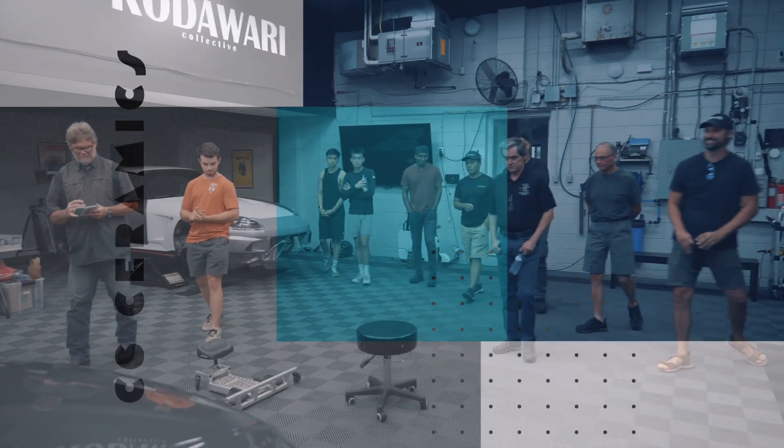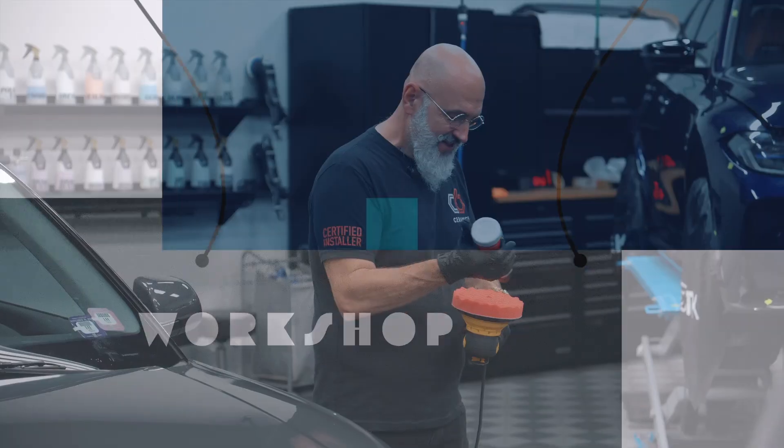How's it going y'all? Josh from TOC Supplies. We just wrapped up the C6 training for today and to my left I have Mr. Ivan LaCroix.